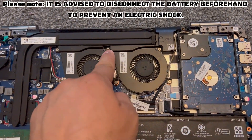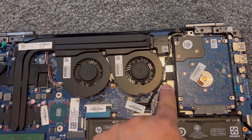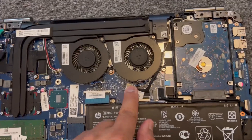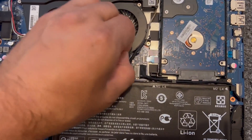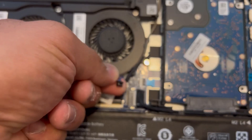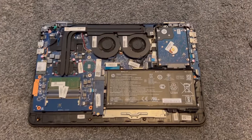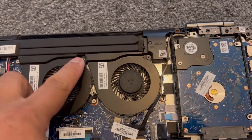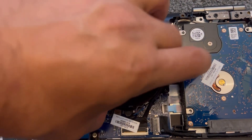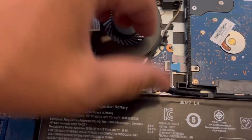There's three screws — remove them. And this is your fan connector. Very easy, just pull it out, just like this. Simple. I've removed all three screws. Now it's time to lift up. Be careful of this cable here — remove it gently.